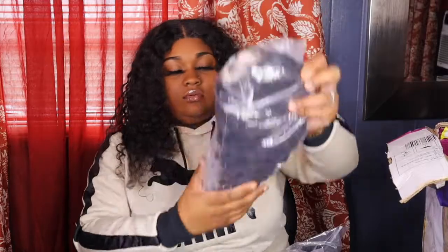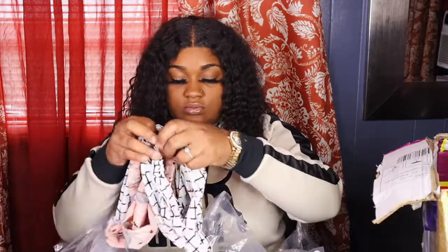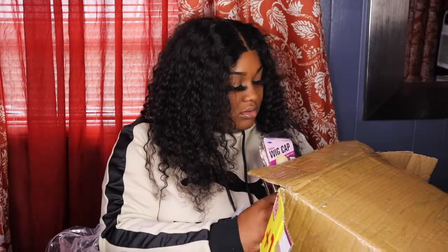It's not a full inventory but it's a couple. I already cut the box open, but they gave me a lot of hair bands, and lots of wig caps, and some hair clips.